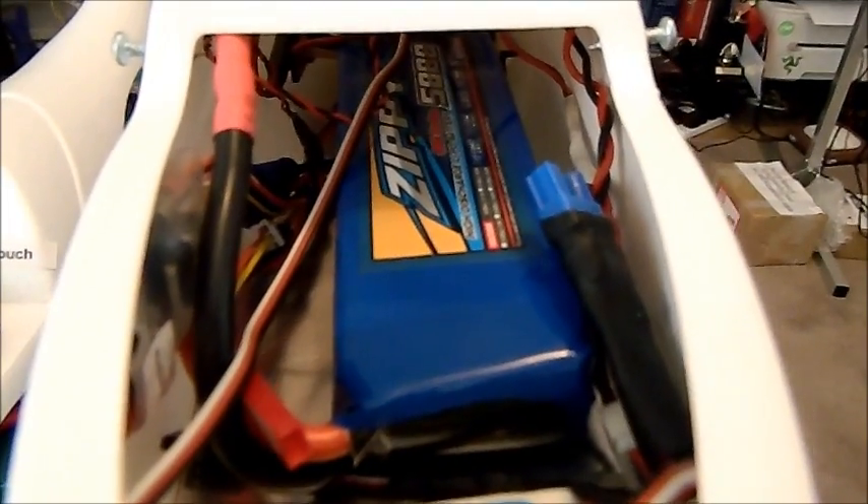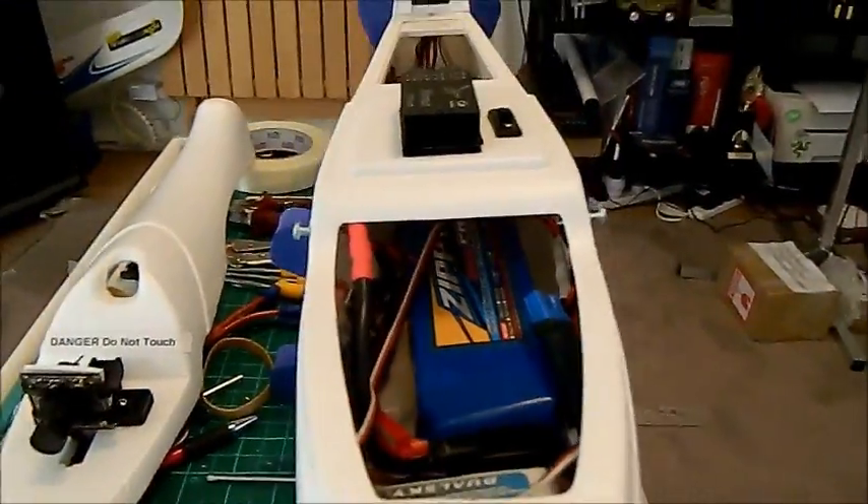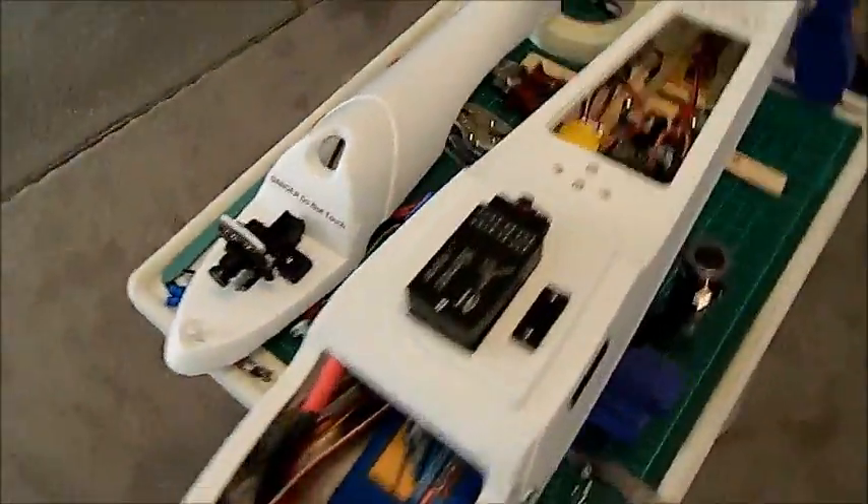This is a 5800 milliamp Zippy battery. I'm hoping to get obviously a lot of flight time with that. It's quite heavy, so it's mounted quite far back — as you can see, it goes right back to where the receiver is located, almost directly underneath the wing pod.